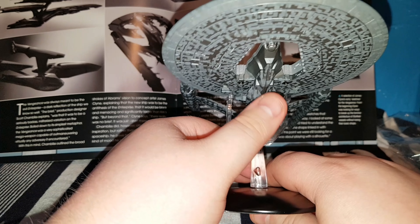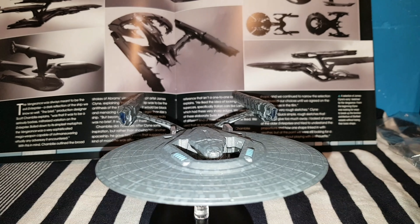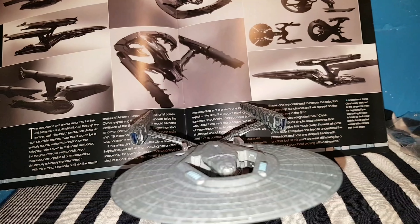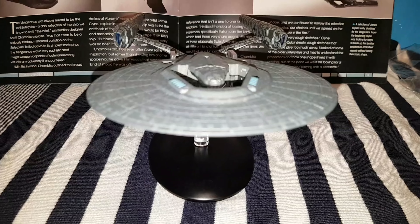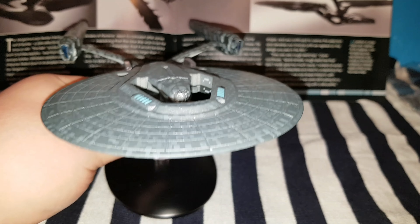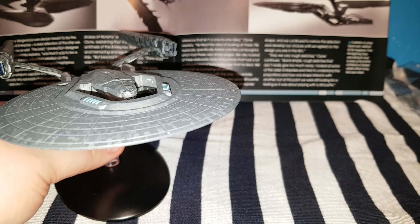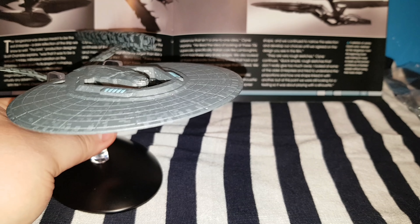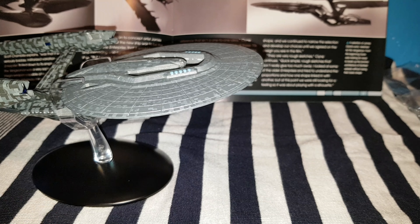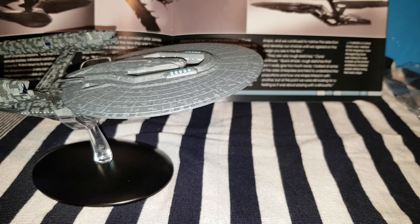Again, it's that nice little tilt on the stand that displays the deflector and the rest of the underside portion. If we lower the camera down a bit — if you're wondering why there was a cut there, it's just so I could lower the camera to show you the stance of the ship. It's on a diagonal point, tilting upwards.